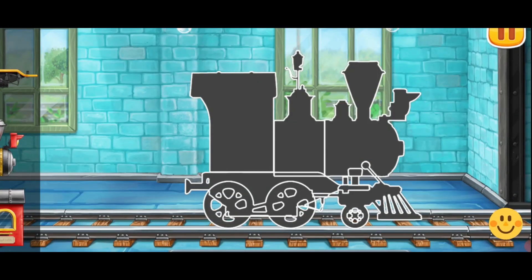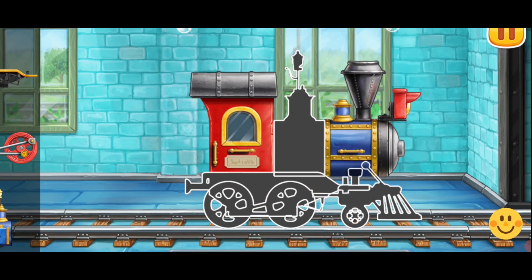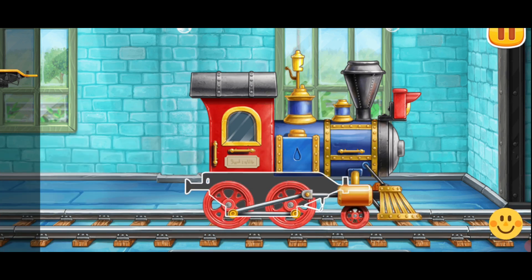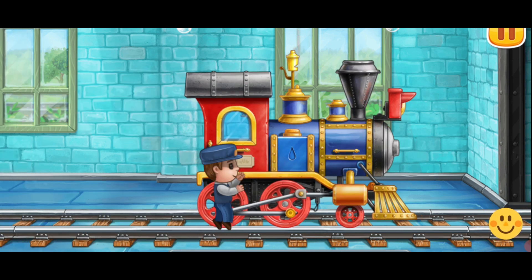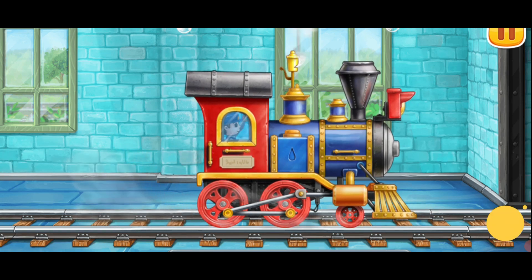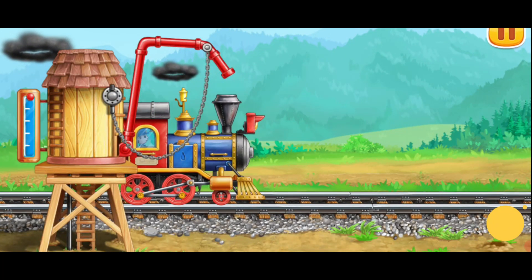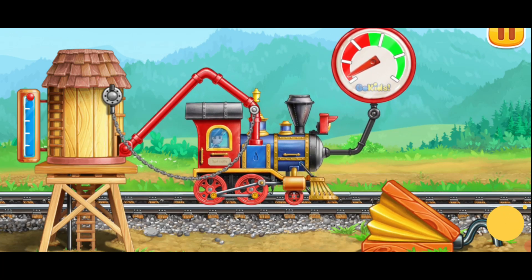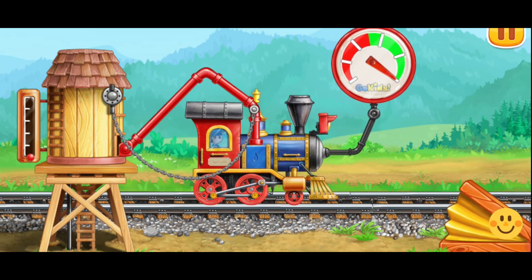We need to assemble the locomotive. Done! Let's fuel the locomotive. Push the pump to fill the locomotive with water. Hooray!